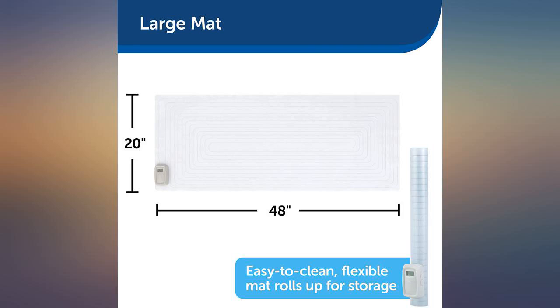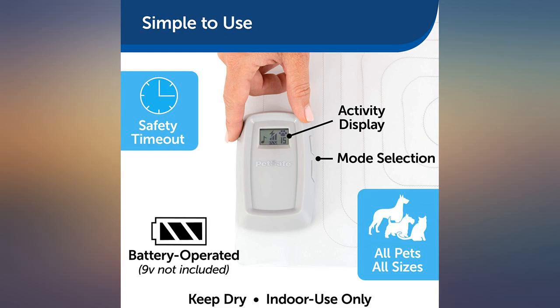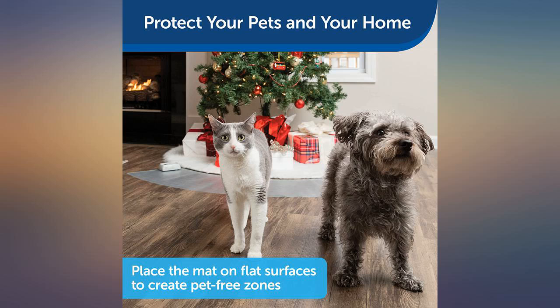I'd rather clean up cat hair than have my cat think I would hurt her. We have two small dogs who can definitely hop on the couch and from there into the window seat and bark all day — super annoying when working from home and having to take calls and video meetings.